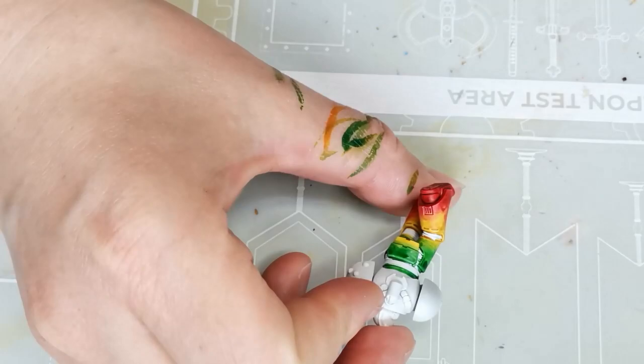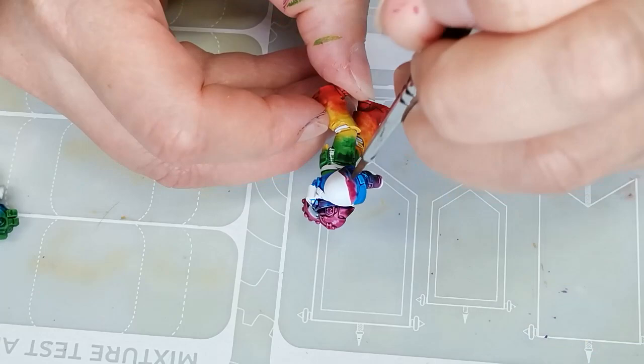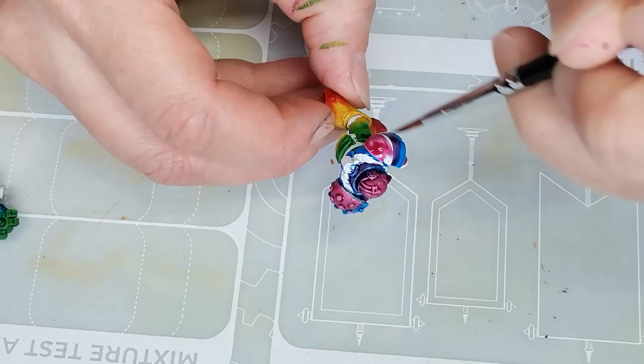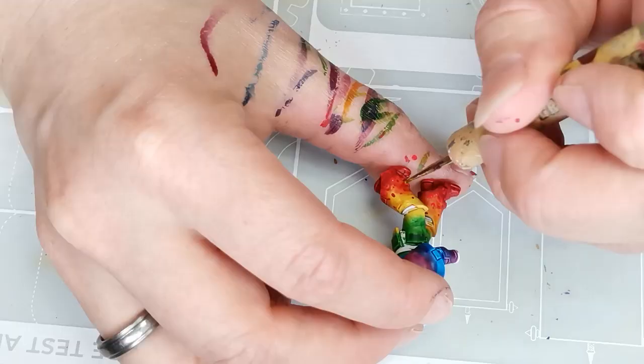I'm just trying to build up the layers relatively quickly. This is supposed to be a quick wet blend and I'm going to be covering the whole thing with dots anyway, so it doesn't matter too much if it's completely smooth — which it isn't. Then the Warp Lightning Green is mixed with Talassar Blue, also a contrast paint. And then the last layer of blending is with the Talassar Blue and Volupus Pink, the last contrast paint I'm using. After this I won't be naming each color but I will have a card at the end of the video showing what colors went into what part of the miniature.